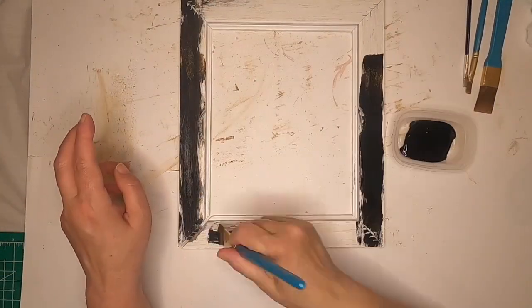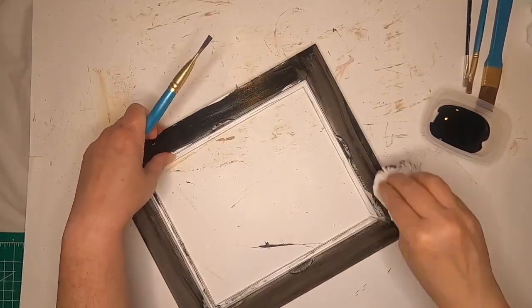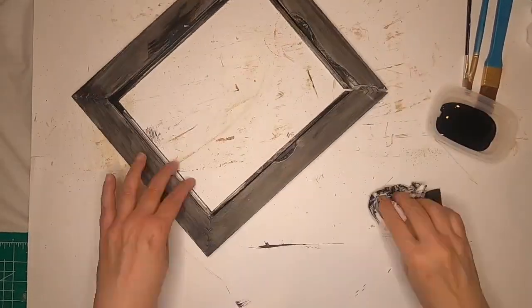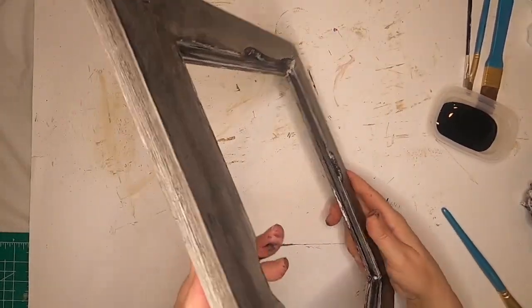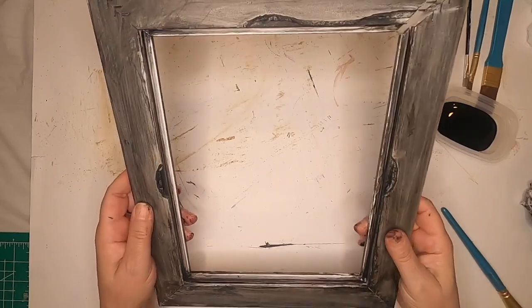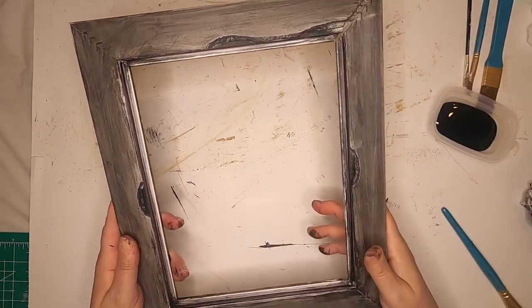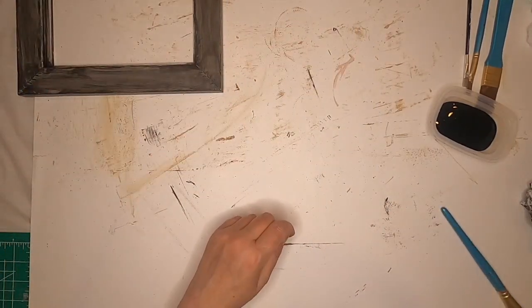Hey fellow crafters, we're going to make a spider web frame. I got this frame from Hobby Lobby — it was on sale for 99 cents. We're going to give all the sides a coat of black chalk paint and wipe it off. Here's the frame with a good coat of the black chalk paint, wiped down. There are some loose edges we'll need to hot glue, but we'll set that aside for right now.